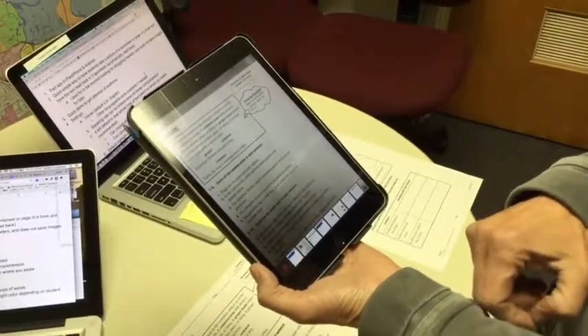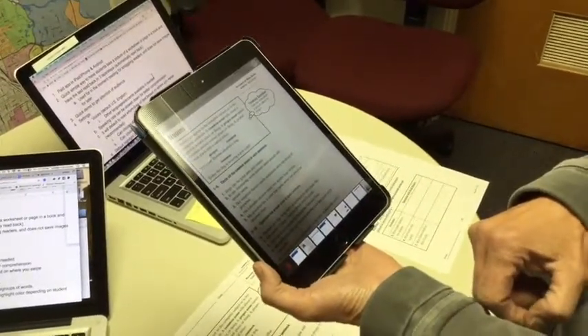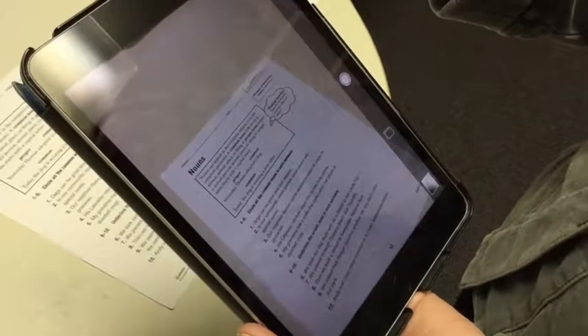We're going to show you a little more about how to use this system. Now we'll look at some of the settings you might want to consider when using Claro Scan Pen. There are different voices you can select.